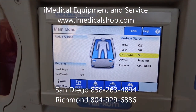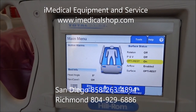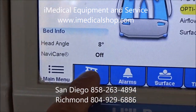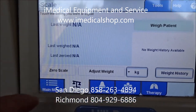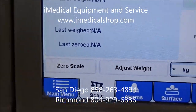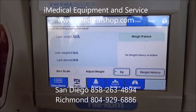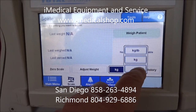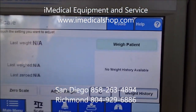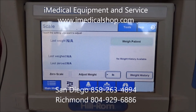A very important feature is that the mattress system works based on the weight of the patient. The first thing you must do when you get this bed is use the scale. Hit zero to zero it out, then weigh the patient. You can adjust the weight and select pounds instead of kilograms. Once zeroed out, hit weigh patient. Please do this first — it's very important that the mattress firmness is adjusted based on the patient's weight.